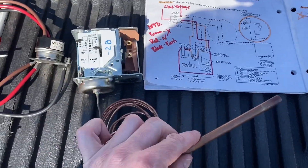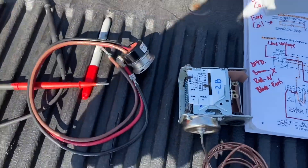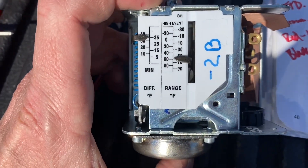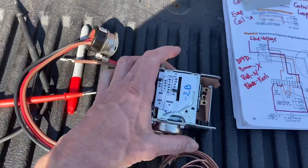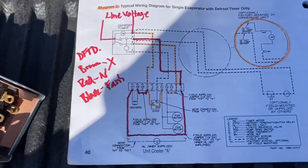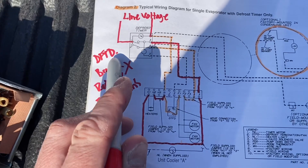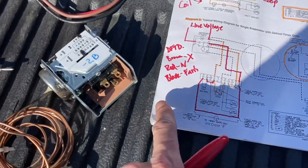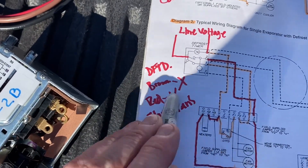This one works on the same principle — you've got your temp sensor here. This one mounts in your coil, just flush like that, and senses the temperature inside your evaporator. This one is adjustable; you can see it was set at 60 right now with a 35-degree differential. I changed this out the other day — the calibration was off and wasn't working right, so the customer wanted a new one. Looking at the wiring diagram in my Heatcraft book, your brown wire is your X, red is your N, and black is your fans.